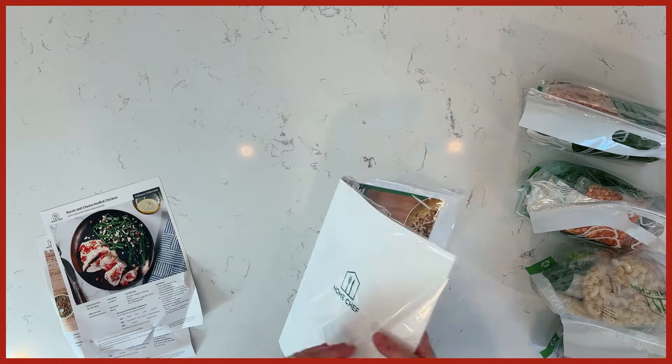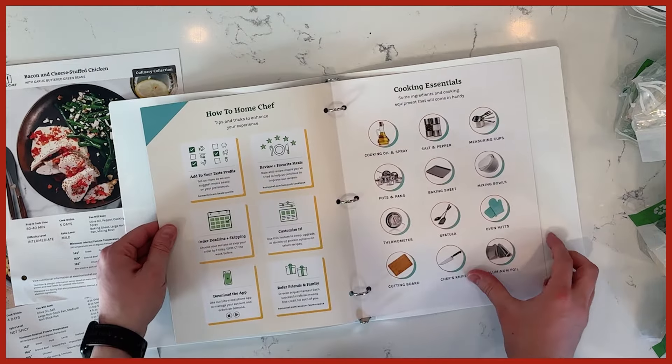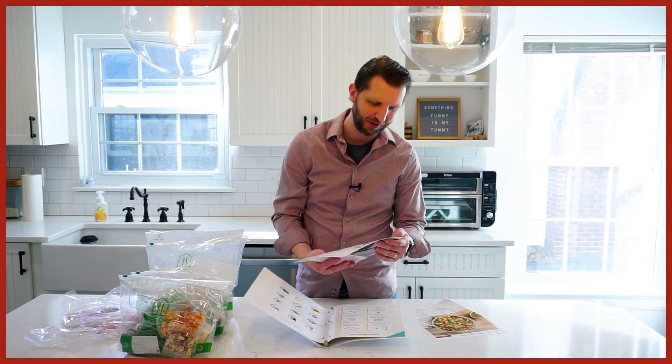There was a little binder included, and the menu cards have holes three-hole punched so you can save the recipes in the binder — which is a cool little branding touch. What I also liked was that the binder had a pre-cook checklist of the tools and staples you'd need: oil, salt, pepper, cutting board. In some other meal kits you're figuring that out as you go, so I thought that was great.